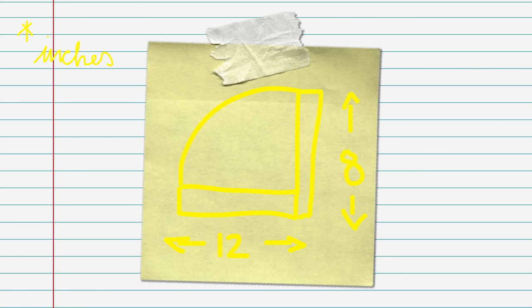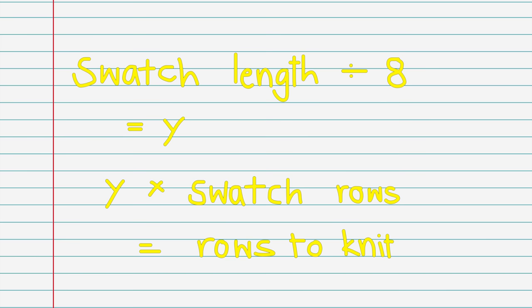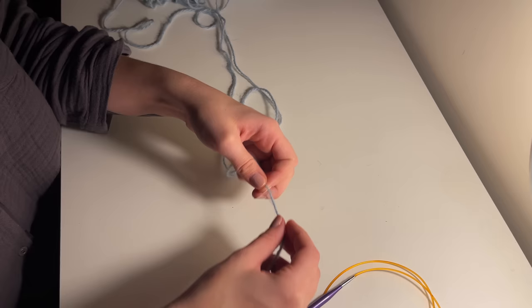Before starting your project, it might be worth creating a swatch with the yarn and needle you're using. Just knit 20 stitches by 20 rows, measure that, and then use these calculations to divide your swatch measurements by the measurements for this bonnet — so you know exactly how many stitches to cast on and how many rows you'll need to knit. I'll be holding two strands of yarn to make this extra chunky.